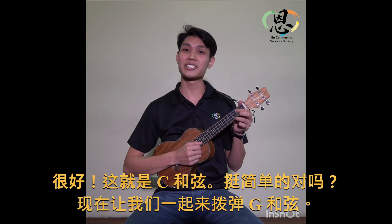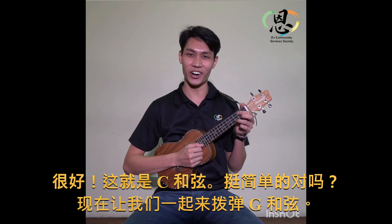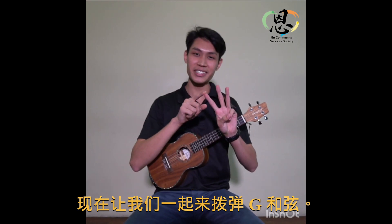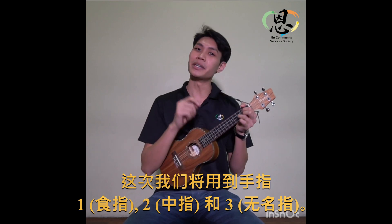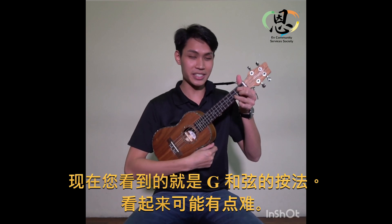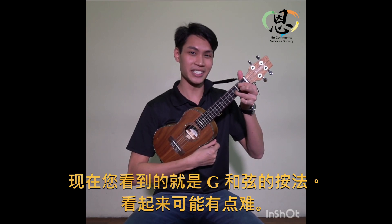It's pretty simple, right? Now let's try the G chord. We'll be using fingers one, two, and three — three fingers this time. So it may be a bit difficult, as you can see. This is the G chord.